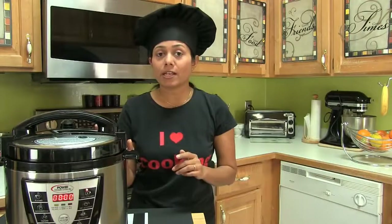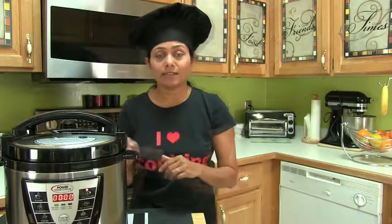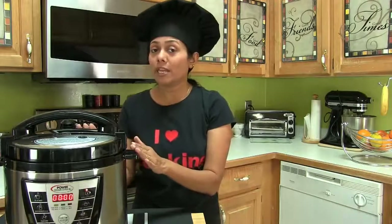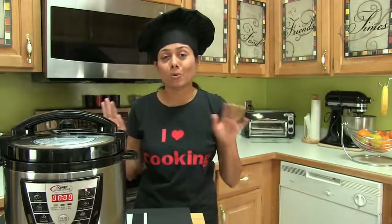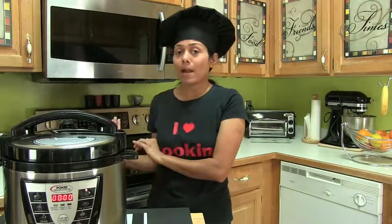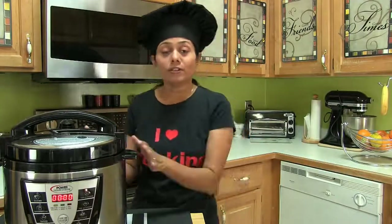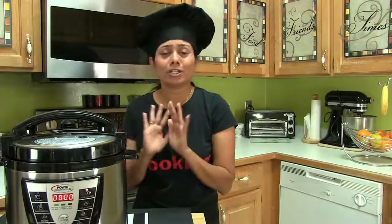Besides flavor and the convenience of one pot cooking, there are some other benefits. The first and most important reason is it conserves energy. It makes everyday cooking easier and hassle-free. Food retains precious nutrients. This cooker makes your kitchen totally cooler — when I use the stovetop or the oven, my kitchen gets super hot. And being in Florida where the temperature is super high during summertime, this is perfect for me. And when it comes to cleaning, it's totally a breeze.